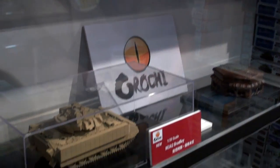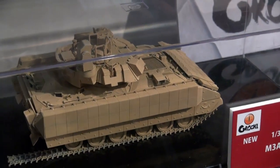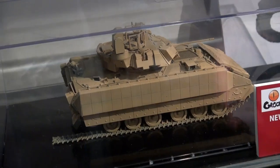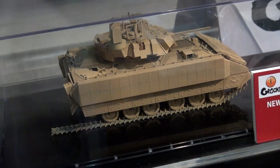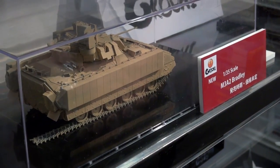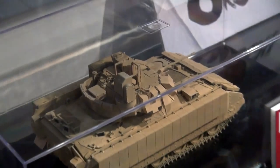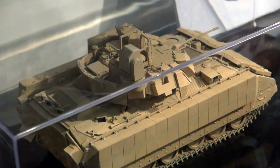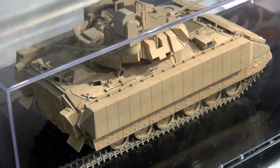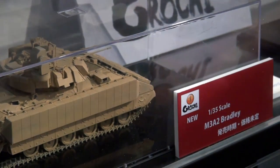Yet another new company from China is Orochi, and they've announced they're doing an M3A2 Bradley — the only company doing the M3A2 specifically, not to be confused with the Bradleys from other Chinese companies. This is still a test shot with no pricing or release date yet — perhaps mid-summer. As an initial test shot it looks pretty good, and they said they still need to do a bit more work on some details. But it already looks excellent as a first run, close to perfection. Metal tracks, metal gun barrel, PE parts, a figure, and some resin stowage are included.